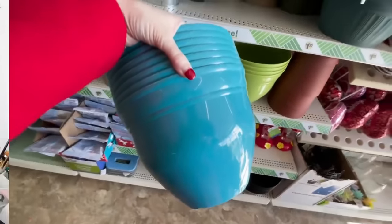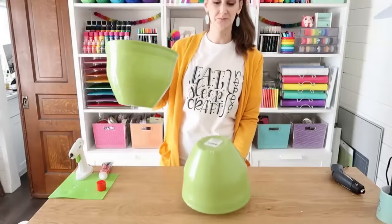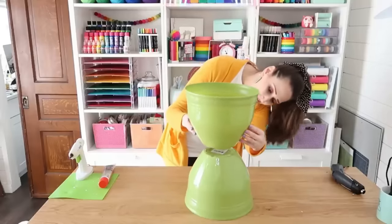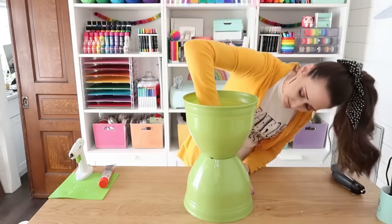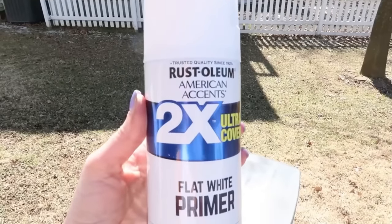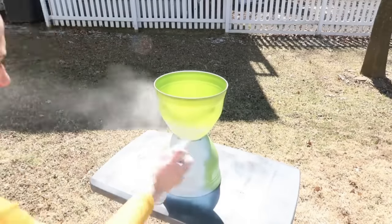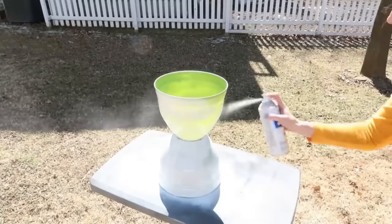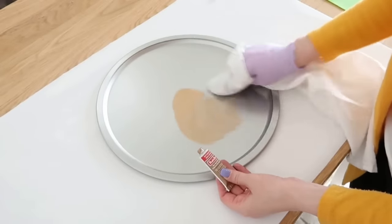Next, let's make an easy side table on a budget using two Dollar Tree planters and a pizza pan. First, flip one planter upside down, add adhesive onto the bottom, and stick the other planter right on top. For paint, use flat white primer for a flat white look — you could also use white chalk paint for a matte finish with a paintbrush, or find it in spray paint too.